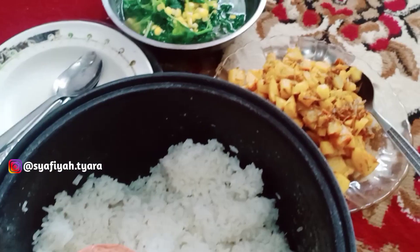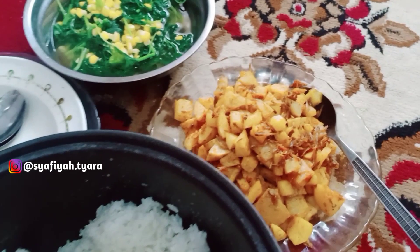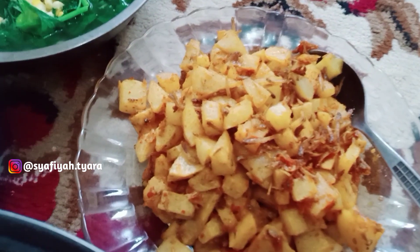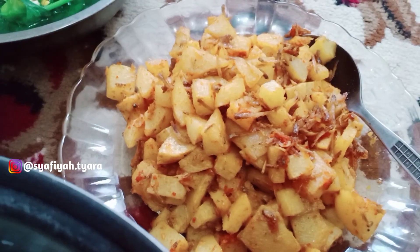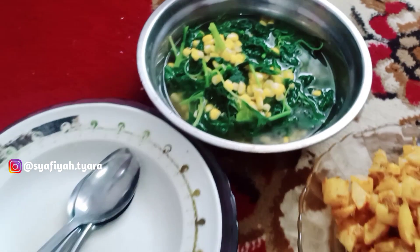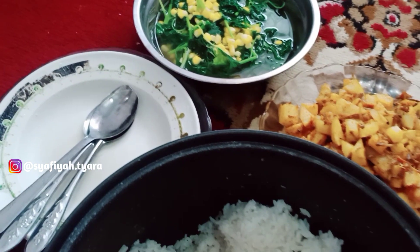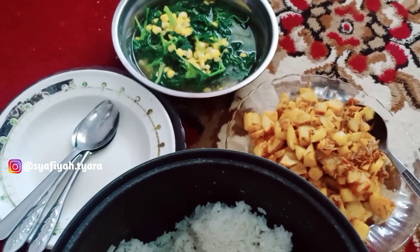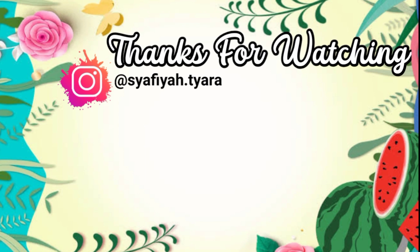Alhamdulillah, masakan aku sudah selesai menu sederhananya. Kami sekarang mau makan siang dulu — aku sama anak-anak. Jadi sampai disini dulu ya. Video aku jangan lupa like, komen, dan subscribe-nya ya. Dukung channel aku dengan klik subscribe. Sampai disini dulu, Assalamualaikum. Terima kasih, sampai jumpa.